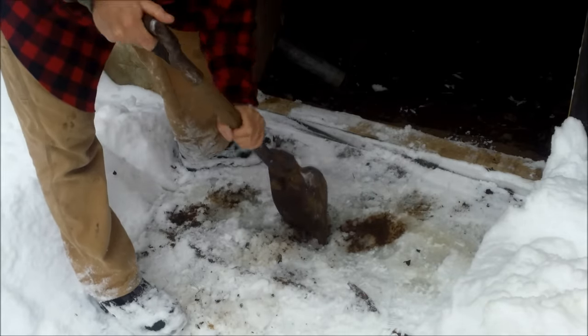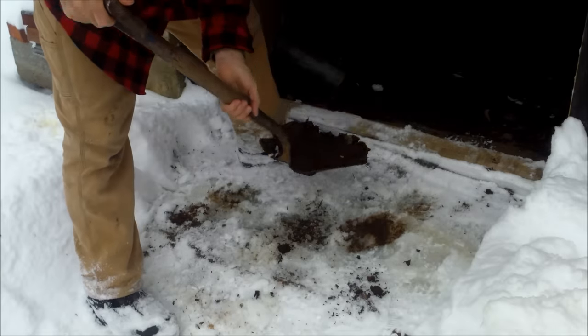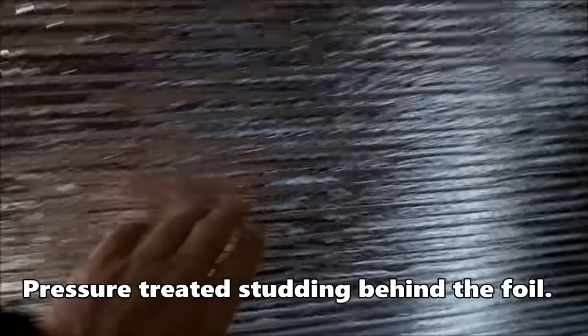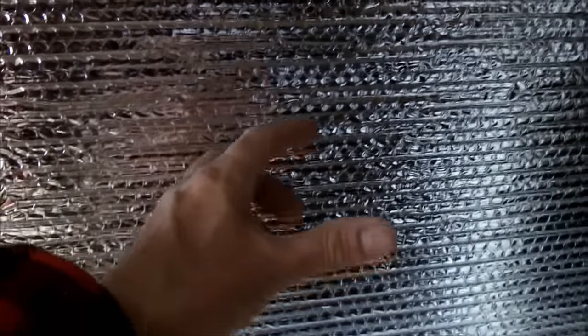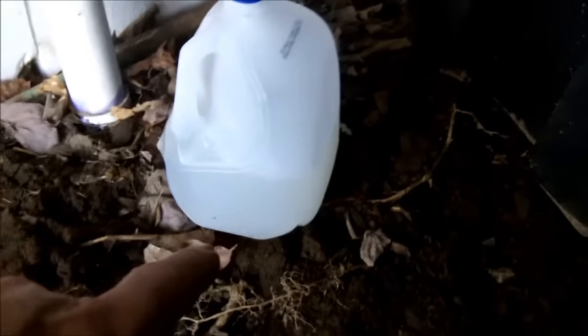Right outside the skirting the ground is as hard as concrete, but right in here it's soft as dirt. On the inside of the skirting, I just have one layer of bubble foil stapled to the studding, with a three-and-a-half-inch air gap between the skirt board and the bubble foil — and that's all I have under here. My traps don't freeze. I have a jug of water under here to use as a gauge; it's on the floor at the coldest spot, and as you can see, it's not frozen.